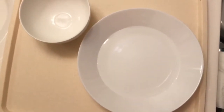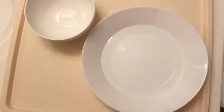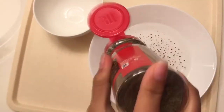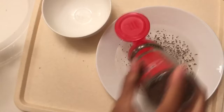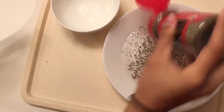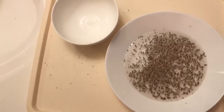Hi everyone, this is Michelle. Today I can show you a science experiment. We can use black pepper as the germs. Put black pepper into the bowl of water. Okay, now I'm done, I can put the black pepper away.